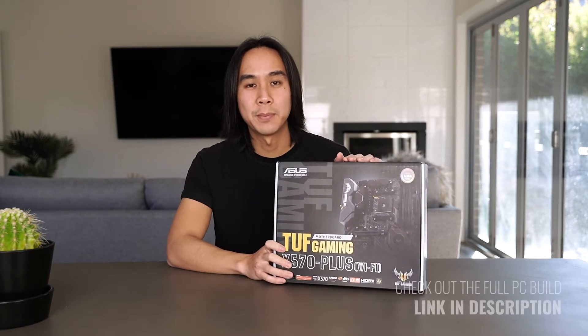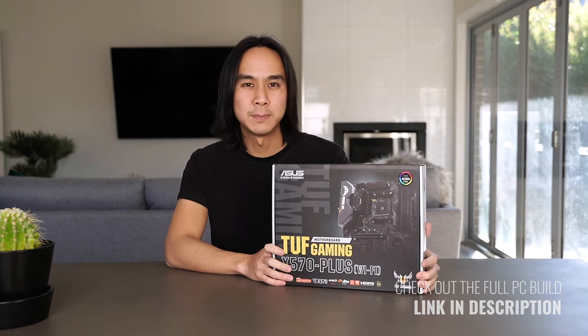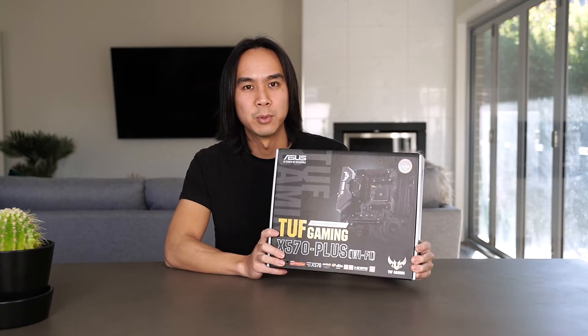If you want to see that step-by-step PC build I'll leave a link to that in the description below, but for this particular video we'll just be doing the unboxing and showing you what you get with this motherboard.